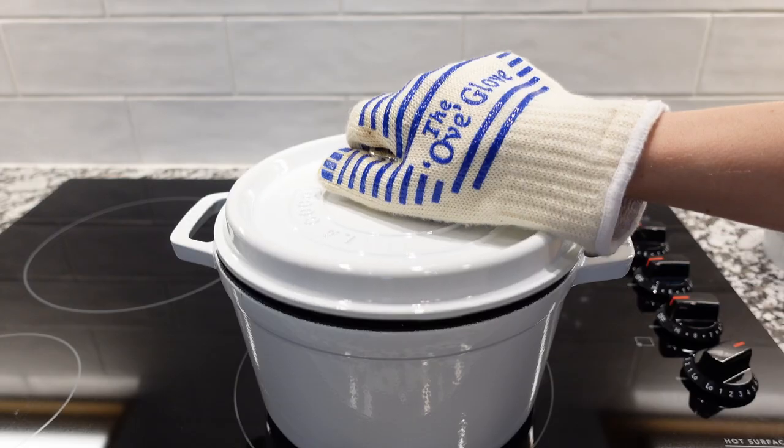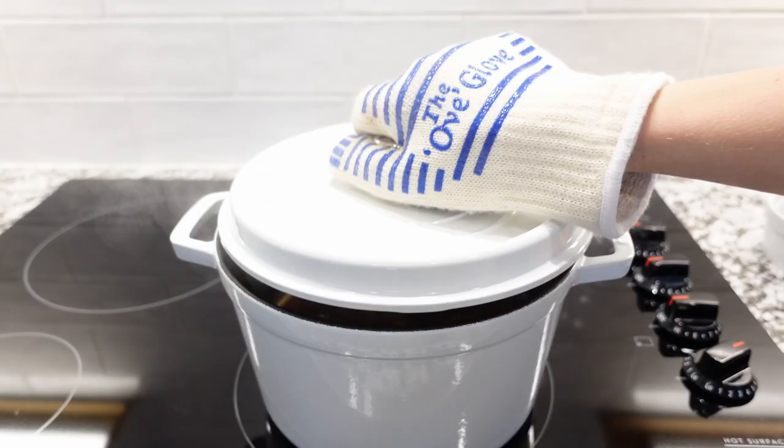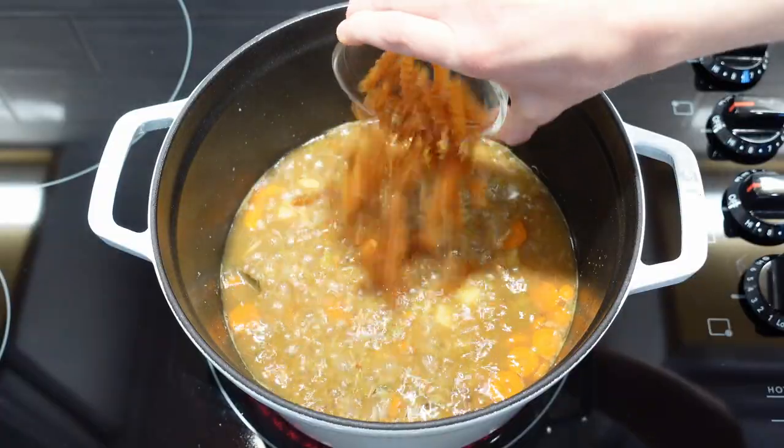Meanwhile, peel and cut potatoes into cubes and add to the pot. Cover and simmer for 25 minutes. Add pasta and frozen peas the last 10 minutes of cooking.